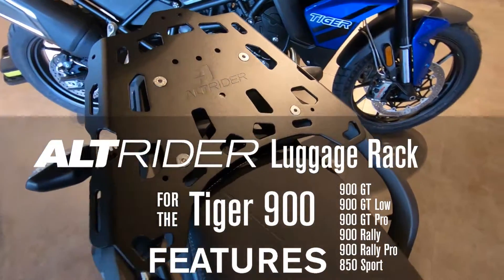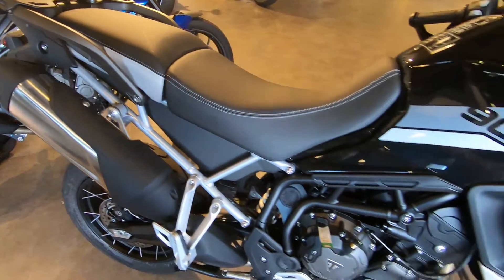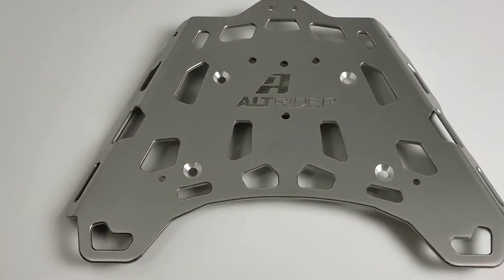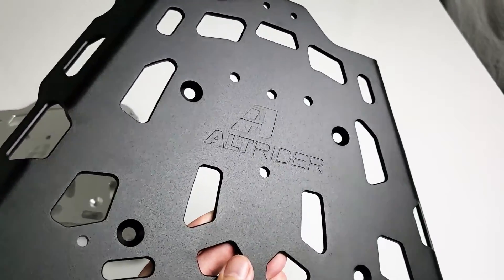When strapping your gear down without a dedicated system, you can find yourself dealing with damaged straps, lost bags, and other adventure-stopping losses. Alt-Rider's luggage rack system gives you a strong and consistent base onto which your dry bag or your camping gear can be repeatedly fixed.